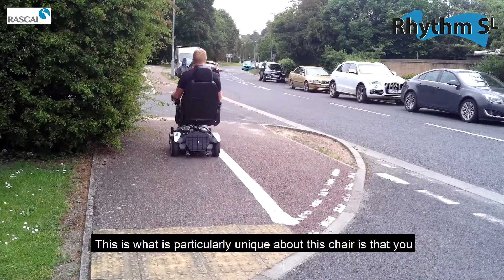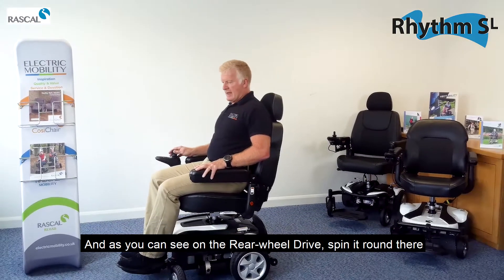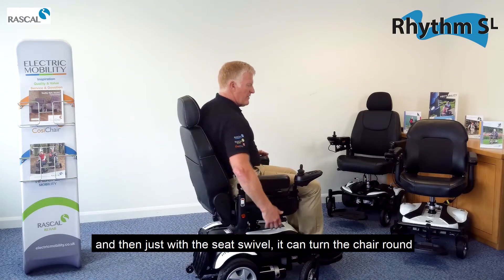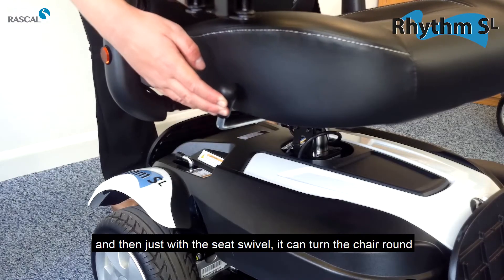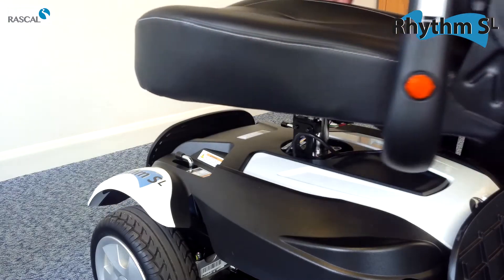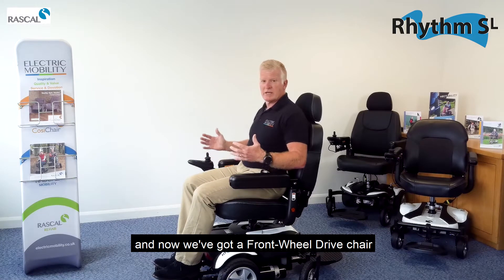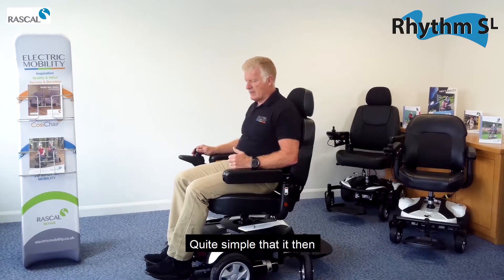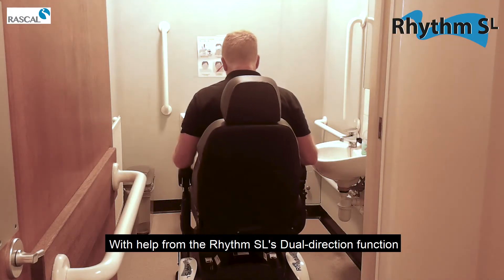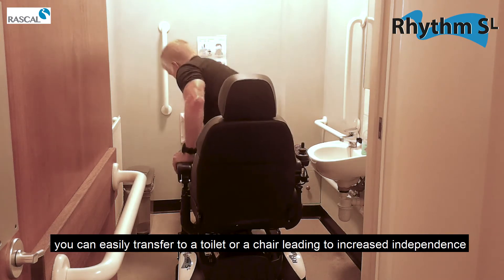What is particularly unique about this chair is that you can change from a rear wheel drive to a front wheel drive. As you can see on the rear wheel drive, you can spin it down. Then, just with the seat swivel, we can turn the chair round, and the footplate on the rear comes down. Now we've got a front wheel drive chair — quite simple as that. This makes it much easier to manoeuvre, and with the Rhythm SL's dual direction function you can easily transfer to the toilet or a chair, leading to increased independence.